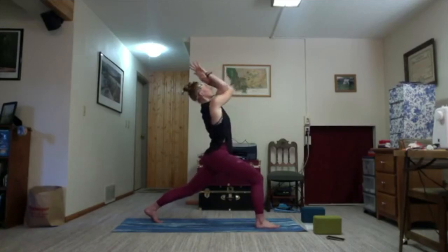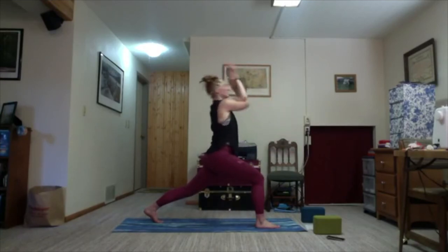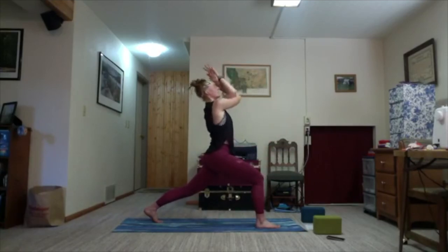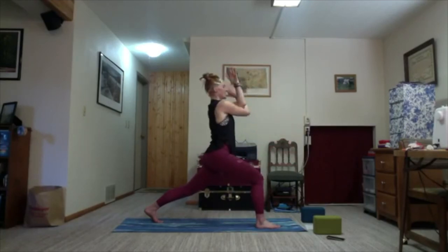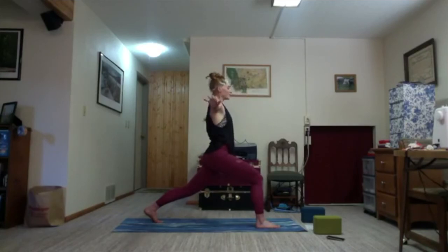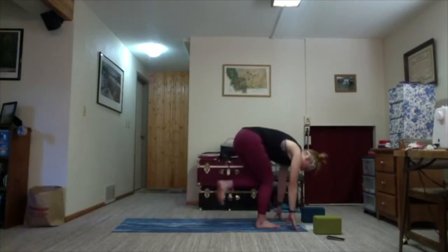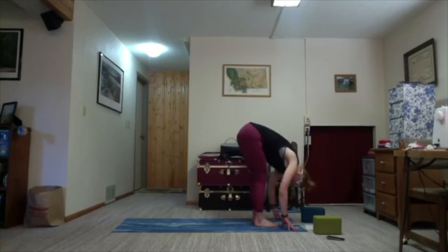Inhale, lift. Exhale, draw in. Inhale, lift. Exhale, draw in. Inhale, lift. Last time — exhale; inhale back to center; exhale, unwind the eagle arms. Arms reach up. Exhale, hands come to the mat — step both feet together. Exhale, Uttanasana forward.